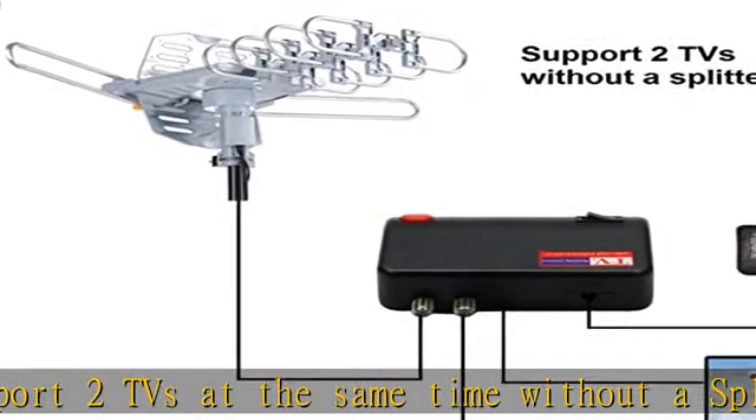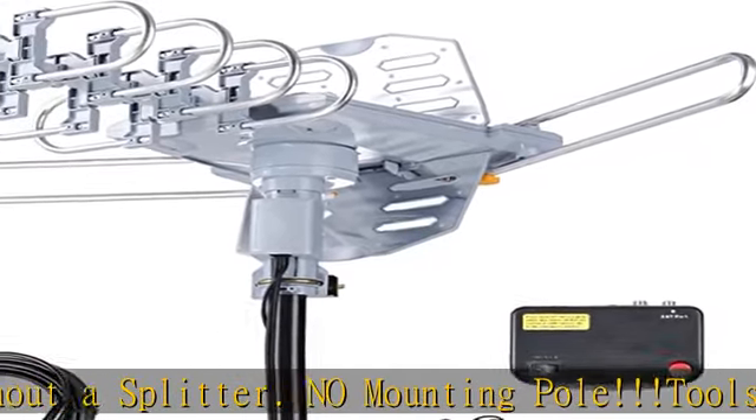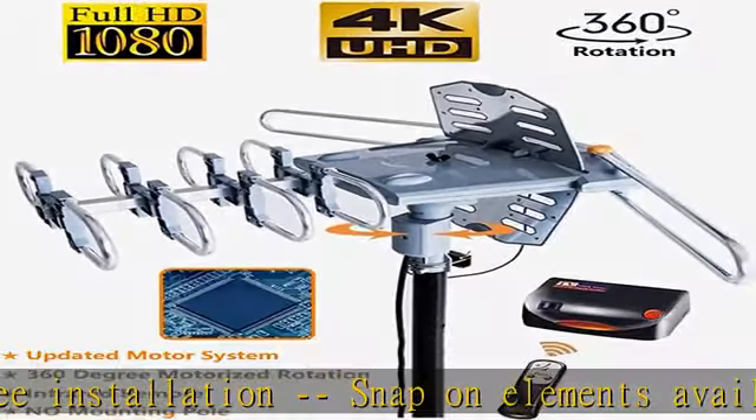Infrared remote controller with built-in 360-degree motor rotor. Built-in super high gain and low noise amplifier. Includes 40 feet of outdoor TV antenna coaxial cable, making it easy to place for the best reception.